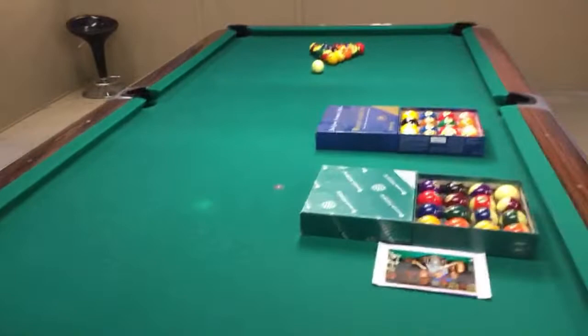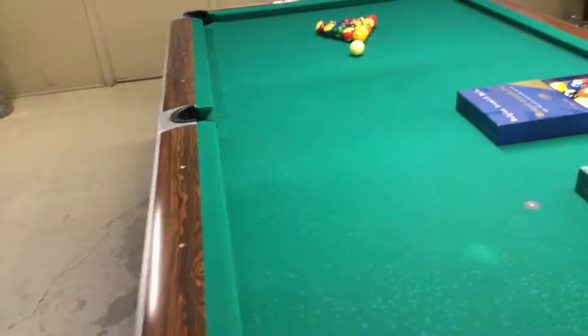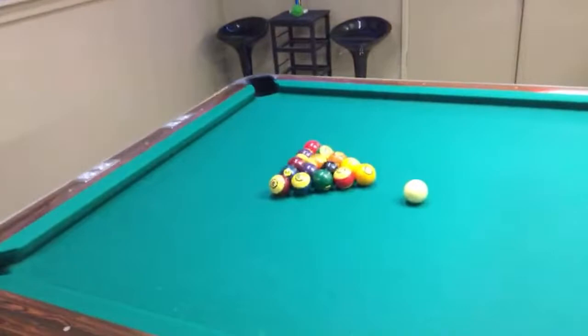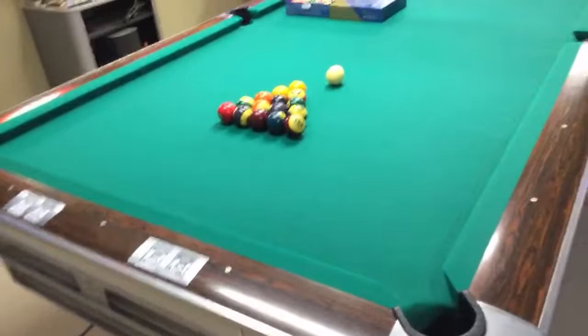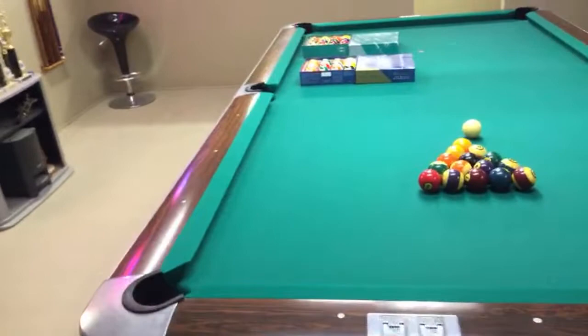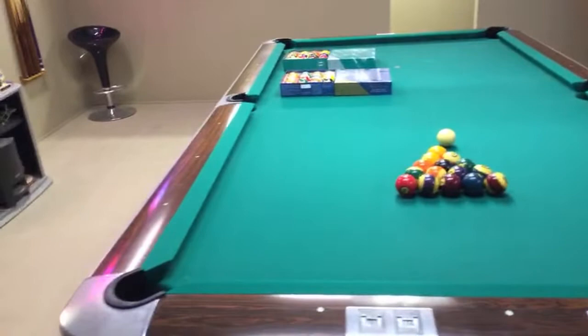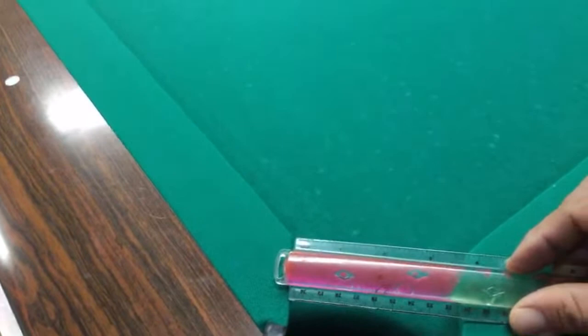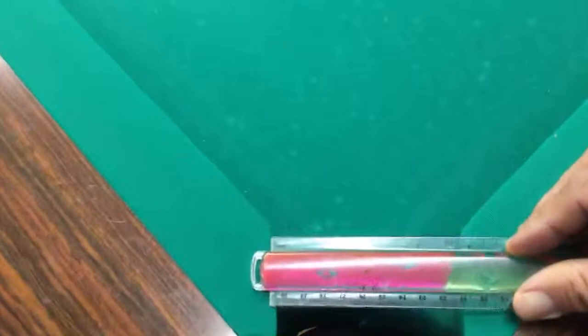I had the rails and everything custom made as far as the pocket size. I play on a four-inch pocket size, which is pretty tight for standard pockets. I had them redone by a world-famous table mechanic by the name of Ernesto Dominguez — Ernesto and Oscar Dominguez, who is also a professional player. They came out here and redid my table. I practice on four-inch pockets — here's the four-inch right here.